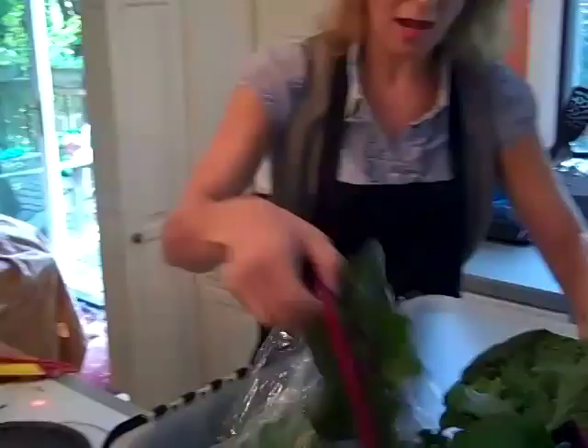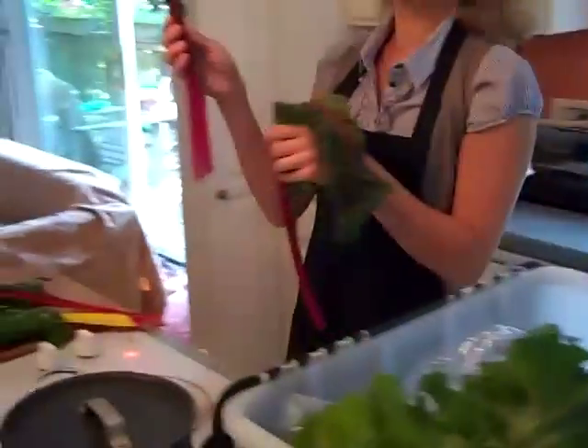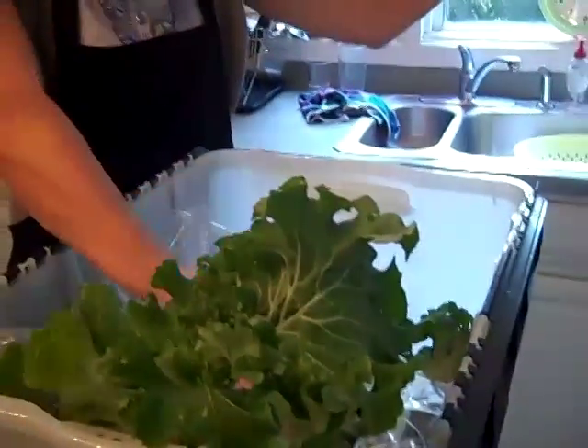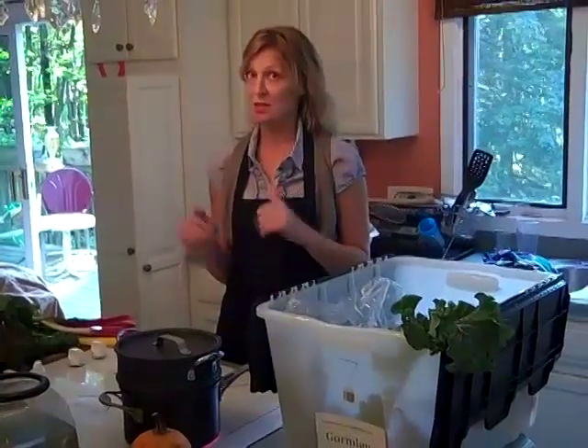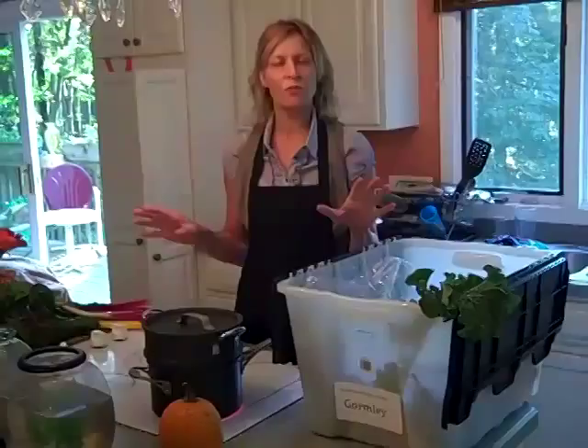It was just cut earlier today and brought home, so there is no refrigeration, no transportation except from the farm to the house. I'm going to take it and do one of the simplest preparations for it. I'm steaming it, and I'm going to shock it and then reheat it with a little butter, salt, and pepper. This is the way that my kids really eat Swiss chard because it doesn't change the flavor of it.